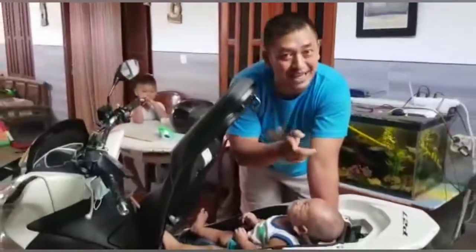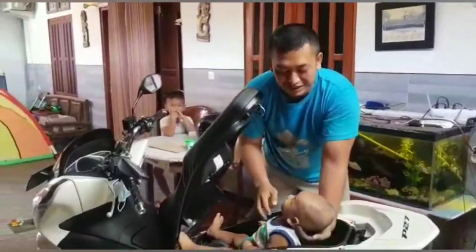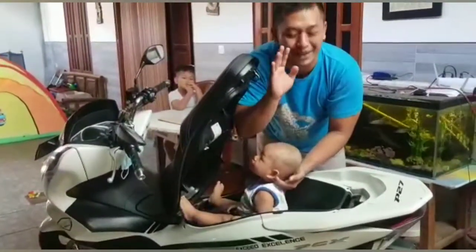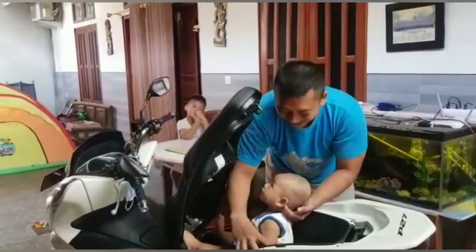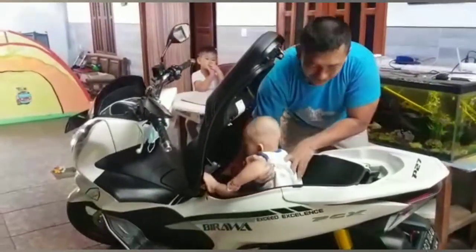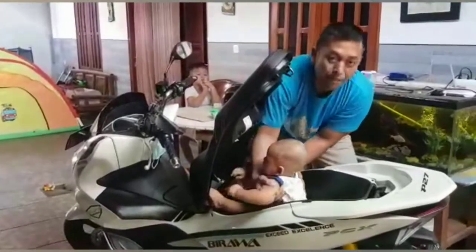Inilah posisi yang benar. Posisi yang benar. Jangan lupa ya, kalian harus seperti ini. Ini contoh cara menyimpan bayi. Tapi jangan ditiru. Ini cara yang salah. Kalau ketahuan bisa didenda saya ini. Cuma main-main aja.